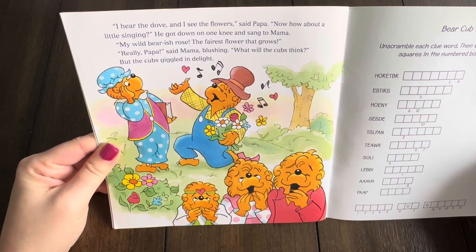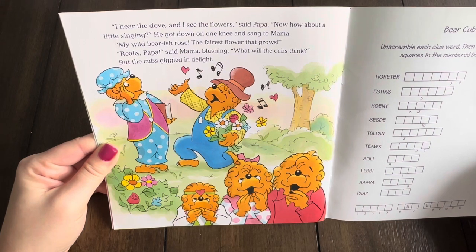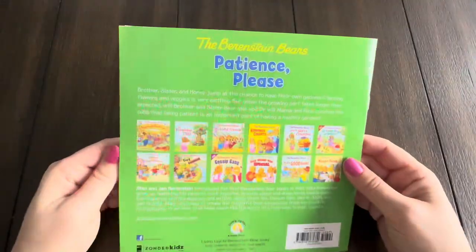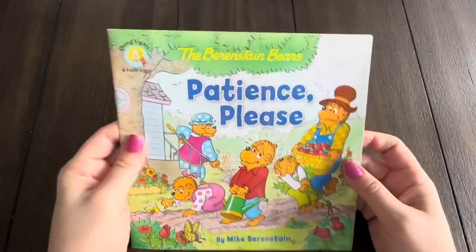He got down on one knee and sang to Mama: My wild bearish rose, the fairest flower that grows. Really, Papa, said Mama blushing. What will the cubs think? But the cubs giggled in delight. The end. Make sure to hit the like and subscribe button if you would like more stories like these.